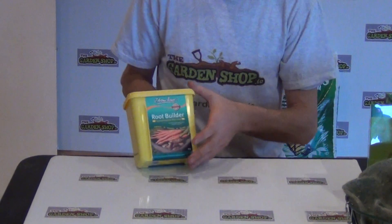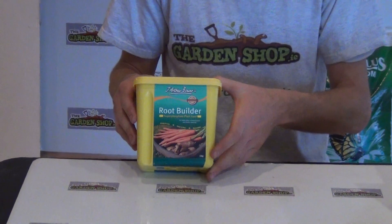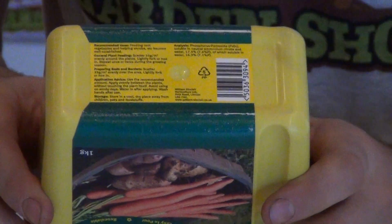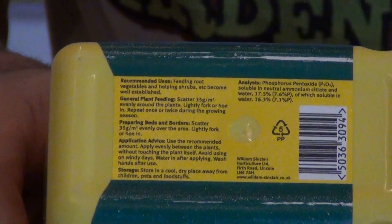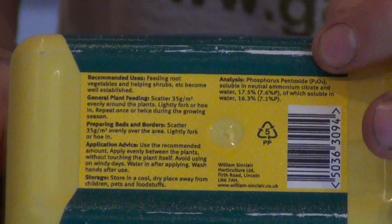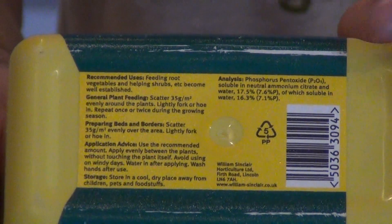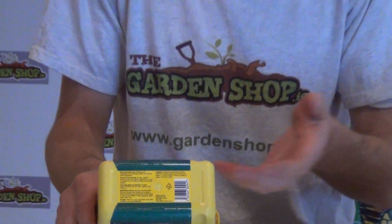Looking at the back, it says 'root builder,' and phosphorus or super phosphate is really all about root growth and root development and stimulating root growth. On the base we can look at the specifications - recommended uses and an analysis and breakdown of the nutrient content. You'll see it has no nitrogen, it has 17.5% phosphorus, and zero potassium. That 17.5% is phosphorus; the rest is just a carrier to allow it to enter into the plant roots and sit in the soil.